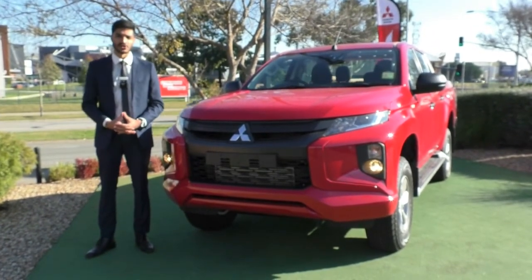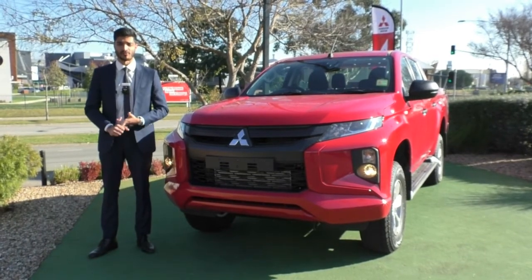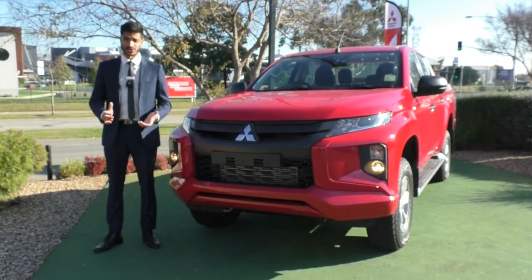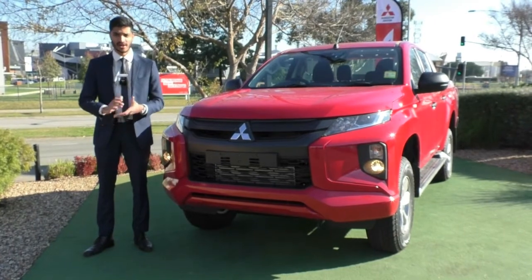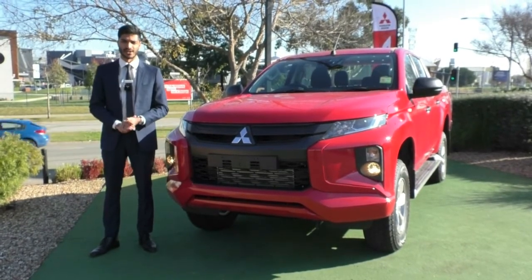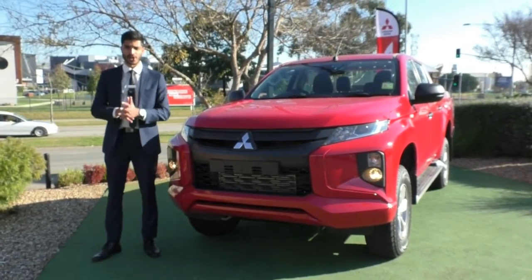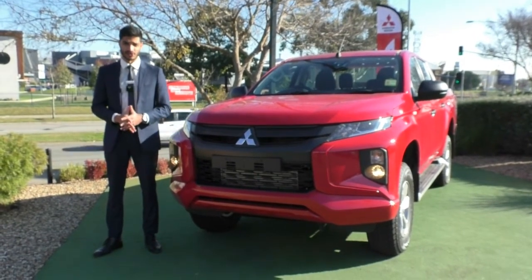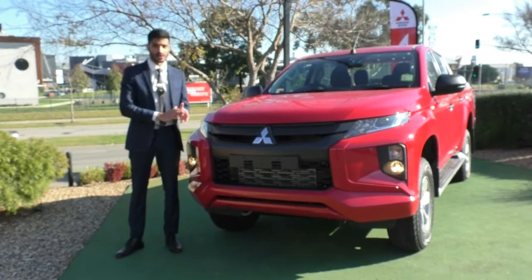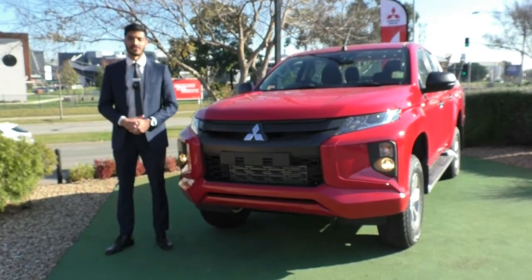We highly recommend our glass coat and tinting package, which provides a lifetime warranty on the paintwork, making it easier to clean and protect from environmental damage — and tinting offers added benefits too. These are available at additional cost, but our finance business managers Julie and Mario can show how minimal the impact on repayments will be. Finally, please check out Berwick Mitsubishi's Google reviews — over 1,100 reviews at 4.8 stars. For any questions, call 9907 0555. Thanks so much for watching.